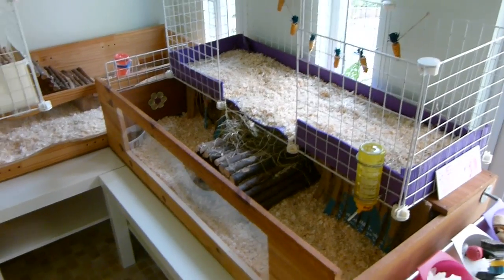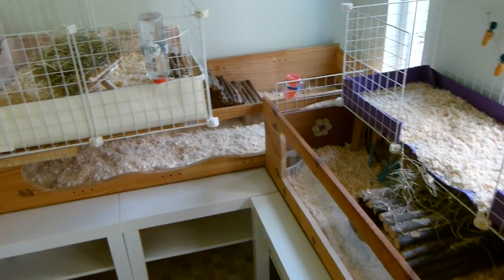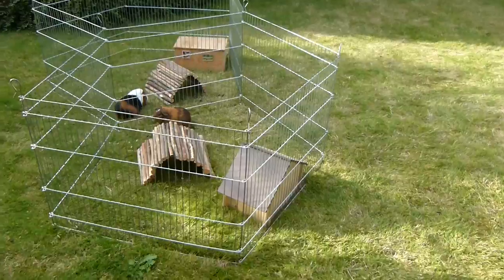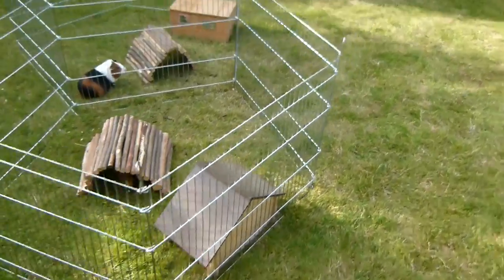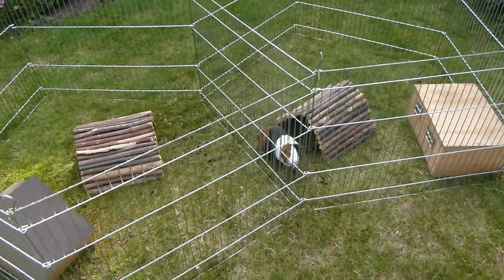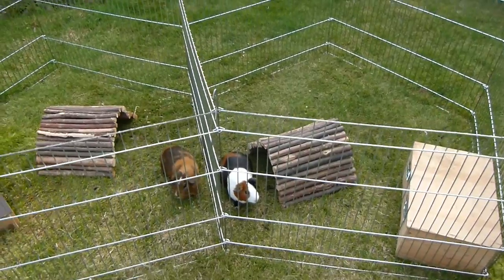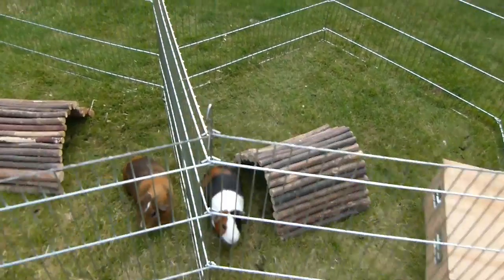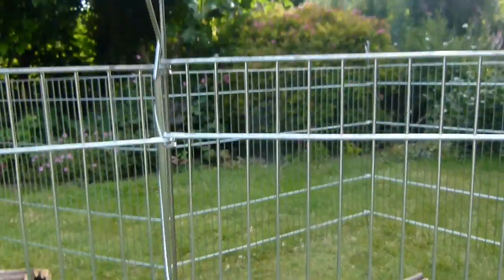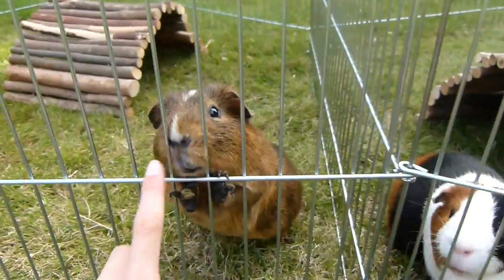The guinea pigs have been on the grass today because it's been quite sunny and the grass has been dry. I'm just going to go and see them and we will shortly collect them inside. We actually don't put the protector over the top when we're in the garden. We put the boys out and didn't go anywhere — we've just been in the garden all afternoon — so we didn't need to put anything on top because we've always been keeping an eye on them.